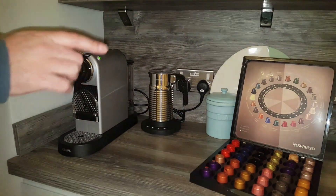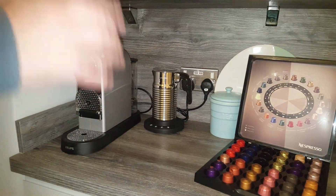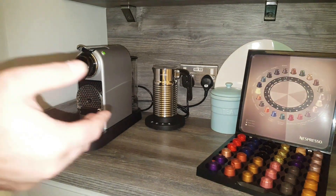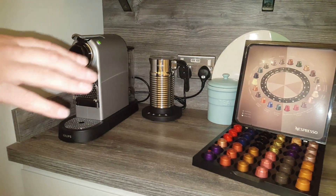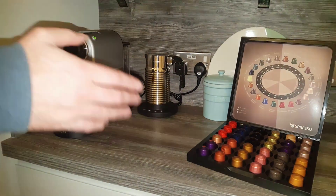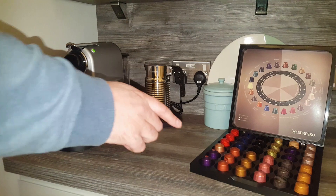Hey everyone, welcome back to A2B. Today we're just talking about the weight of Nespresso capsules and how much coffee you actually get in them.